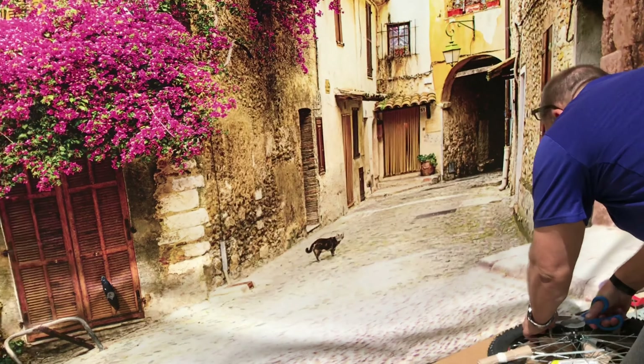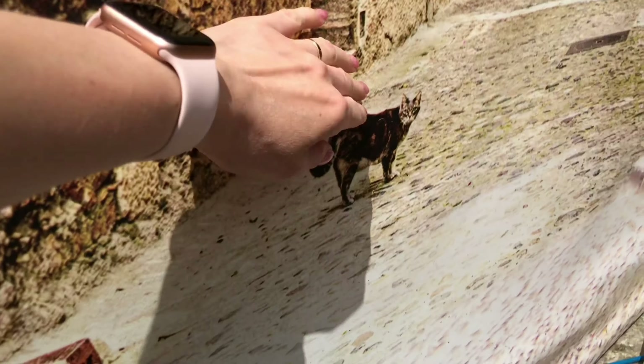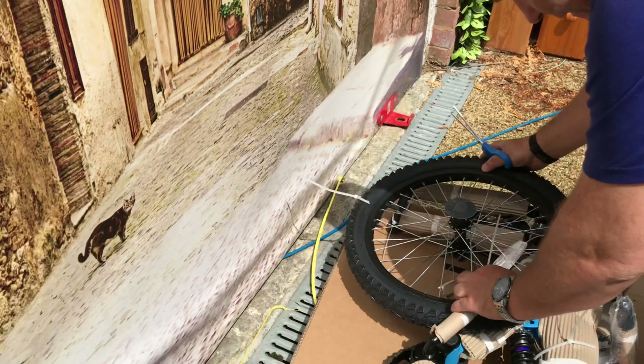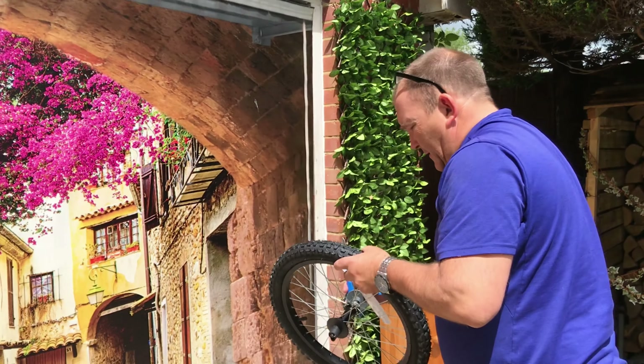I want a cat. Come on Puss Puss. How are you Puss Puss? I want a cat. Do you want a cat? Yes. Really? I want to see how soon I can be tubing the cat's ears.